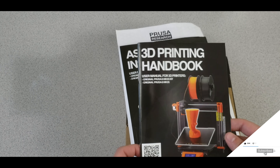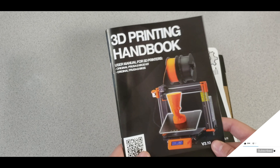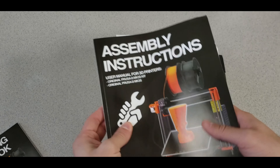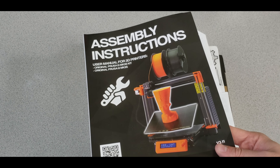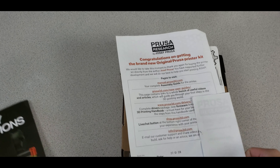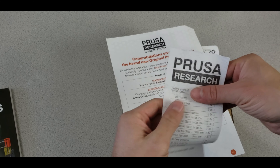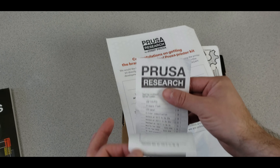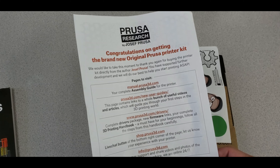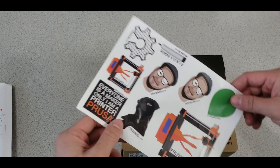We have the 3D printing handbook with all the details you need to get started, and the assembly instructions — my next video will be a video version of this book. There's also the Prusa Research card with serial number and testing info — I'm blocking my serial number on camera, so keep that or take a picture so you don't lose it. The congratulations message and links are included as well.